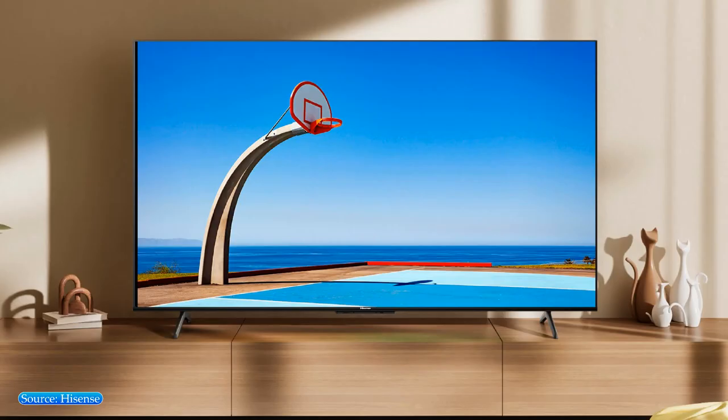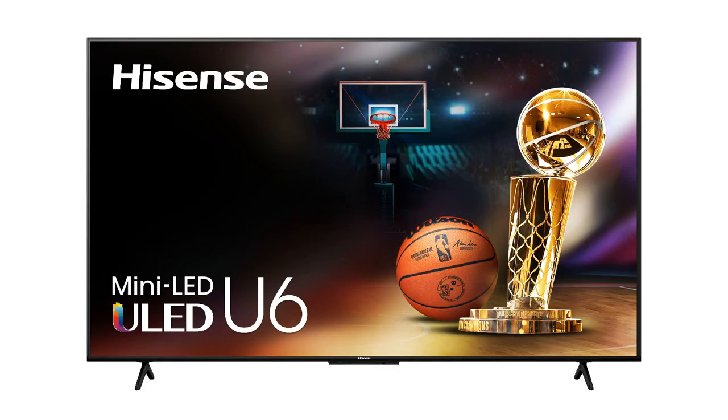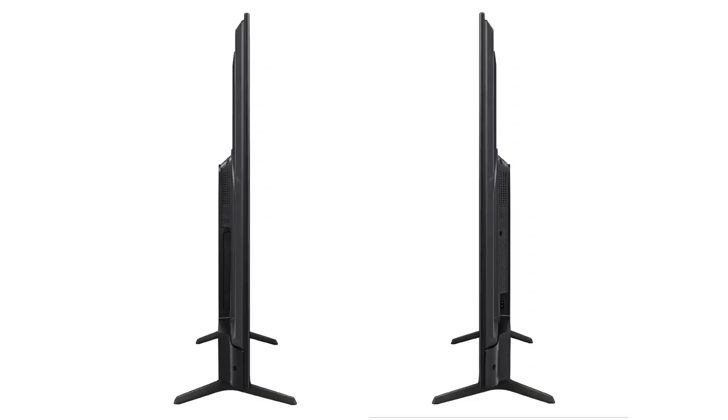This is the Hisense U6n mid-range Mini-LED Smart TV. It has slim bezels on three sides of the screen, and its bottom bezel has Hisense branding at its center. The U6n has two V-shaped stands, similar to the U6k series, and overall a nice design.